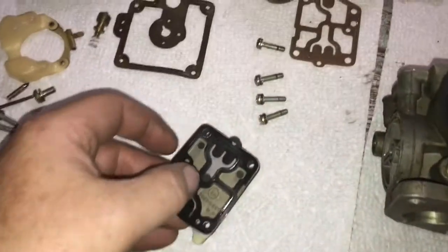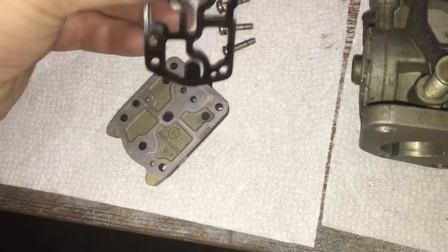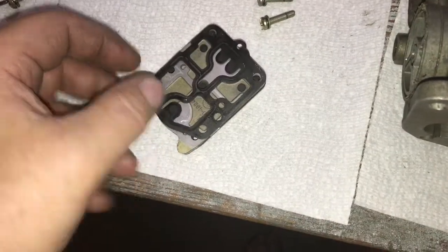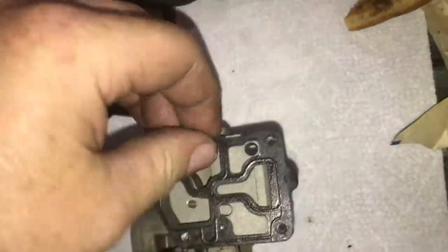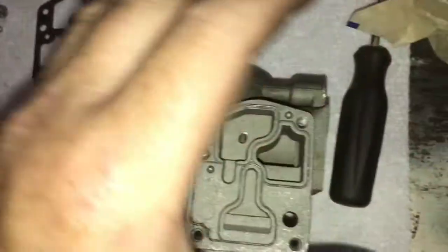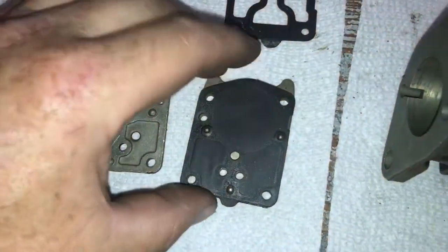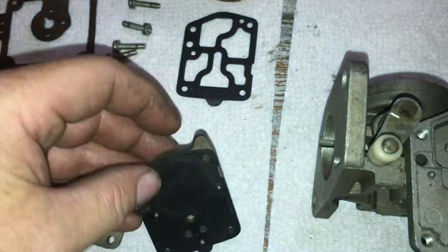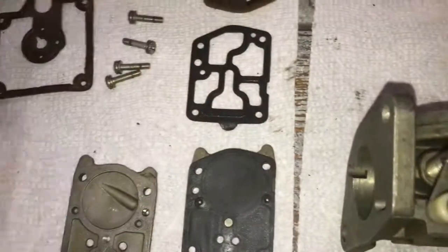I did notice that when they assembled this, all these screws were on but they weren't torqued on real tight. I've got everything off the pump, got it fully disassembled. I don't see anything bad here — the diaphragm is actually very tight, no holes, no rips, no tears. I didn't tear any of the gaskets so they're all in good shape.